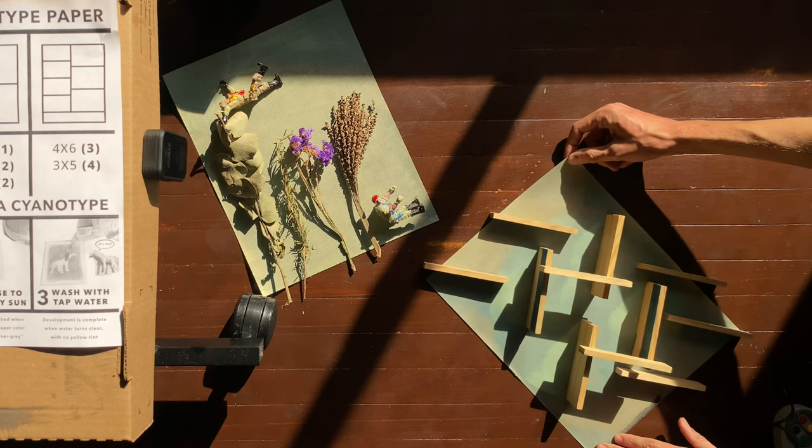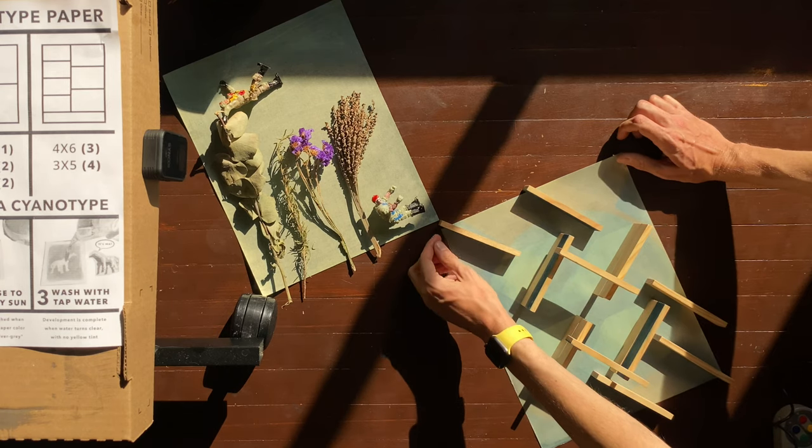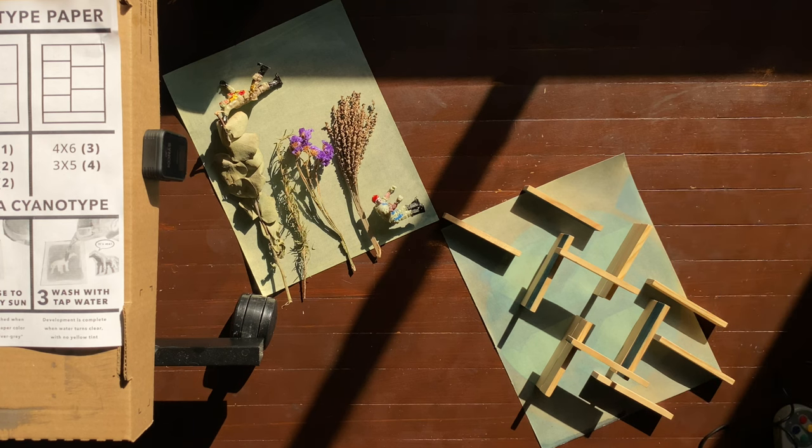Let's do one more adjustment here. Once we're done, we get to wash these. We wash them with plain, ordinary water — we can do it right in a little tub, and we get to see it happen live. It's very simple to do, provided you live in a place with water. And if so, you are very lucky — water is such a gift. To have enough to make cyanotypes is probably the most luxurious thing I can imagine at the moment.